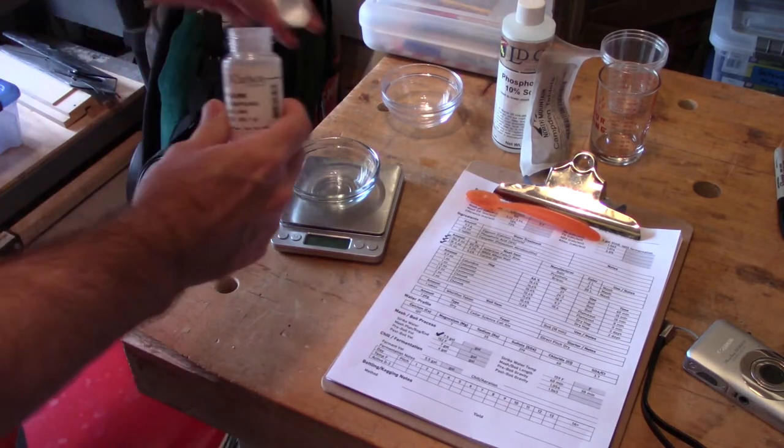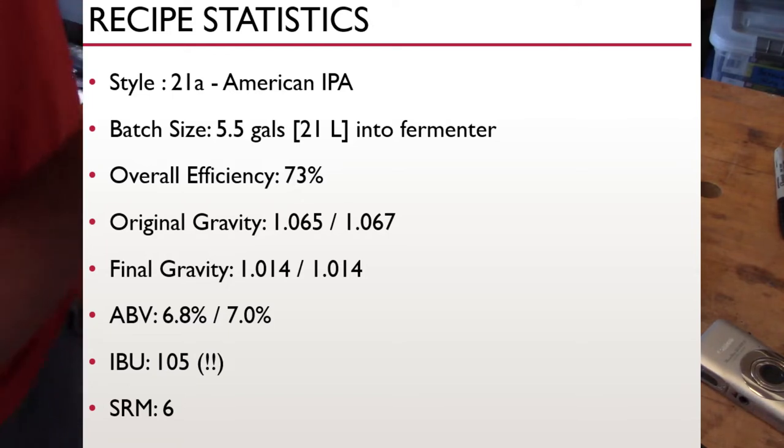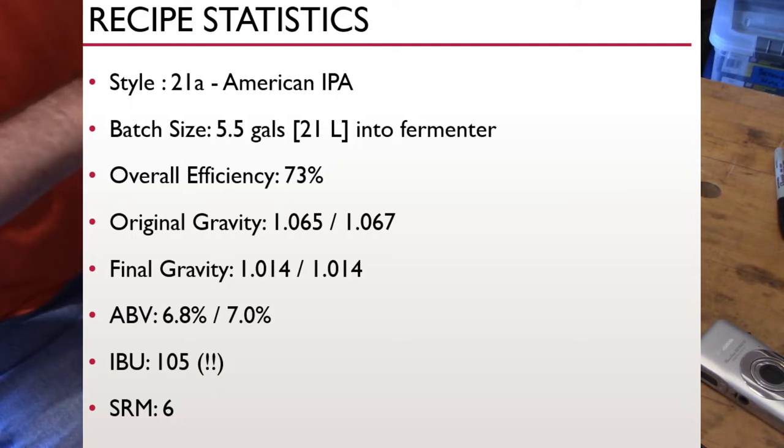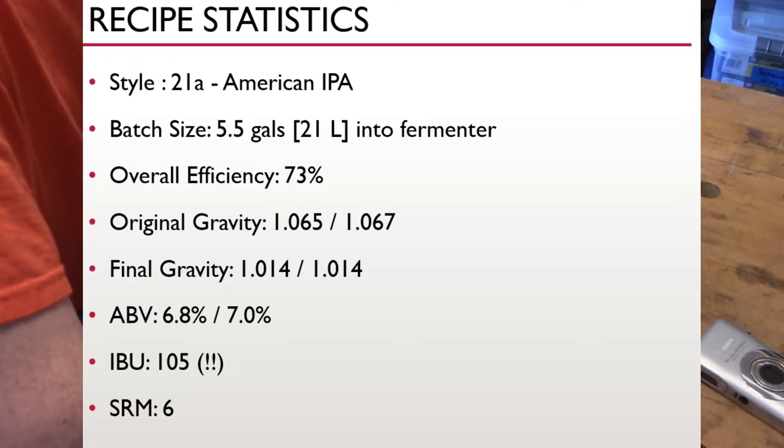Since this beer is for a competition, I decided to use a hop combo I liked in the past: Columbus for bittering and Centennial and Chinook for flavor and aroma. I'm brewing American IPA style 21A, targeting five and a half gallons or about 21 liters in the fermenter with 73% efficiency. My original gravity came in just above my target of 1065 at 1067. ABV came in at 7%, just over the target of 6.8%. The calculated IBUs are 105 — it seemed kind of bitter, and this particular batch did come out quite bitter.